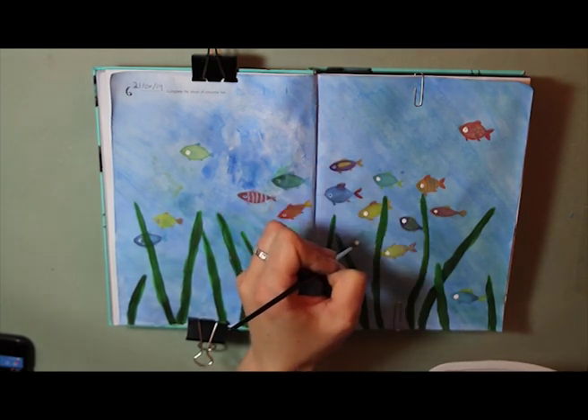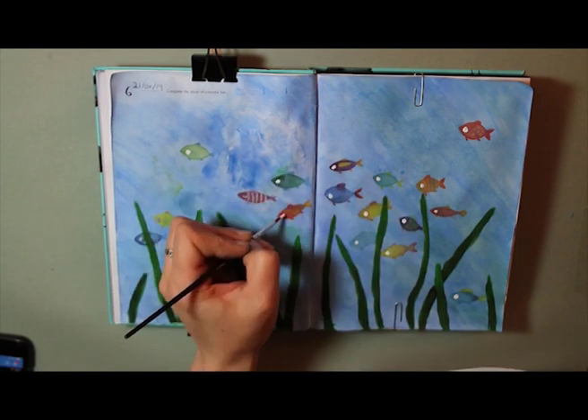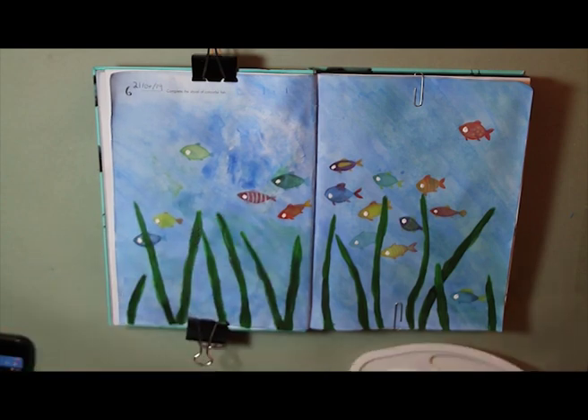Then I went in with some white acrylic paint, because where I'd put the wash down over the top of the fish they had blue eyes, and I didn't think that was quite right — so I just popped their eyes back to white again.